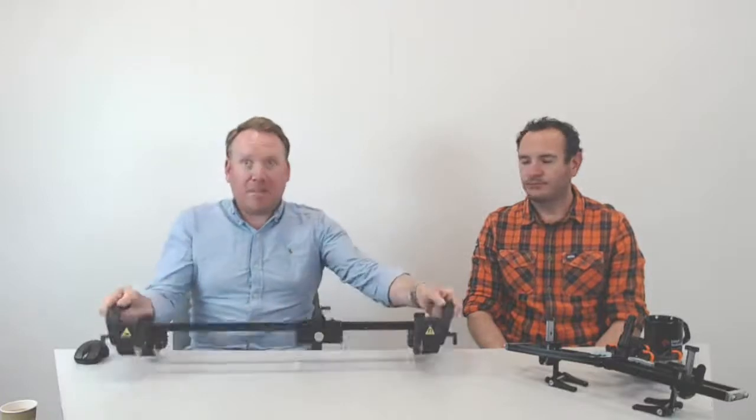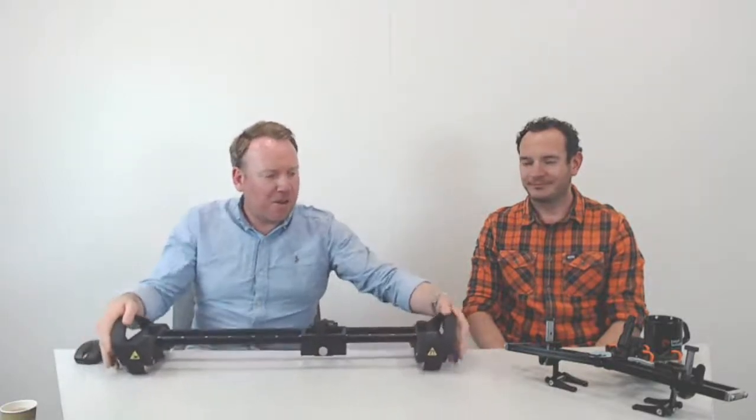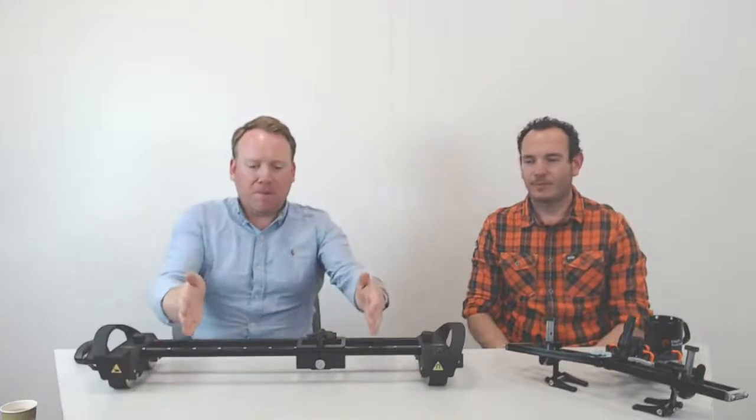I mentioned no-handed earlier and I wasn't joking. In reality these scanners are deployed in challenging locations — suspended from the side of something, up a ladder, on the side of a wind turbine or a vessel. This is a magnetic system, and if you want to lock it in place, just flick the brakes on and it doesn't move. That gives you both hands free to do something else, and then you carry on. That's this corrosion mapping format.